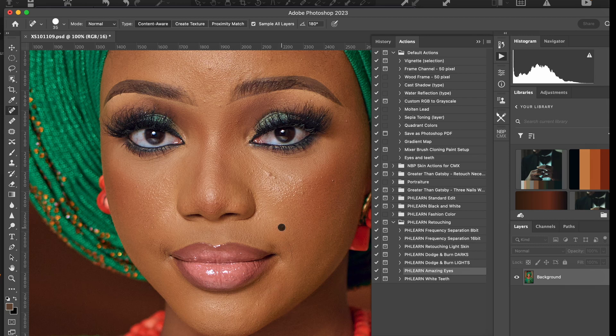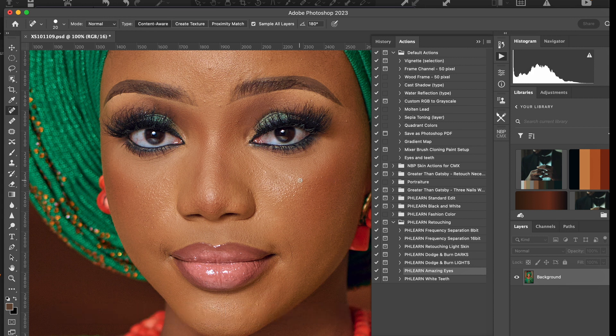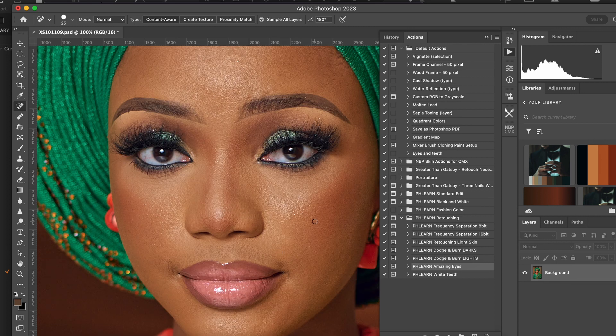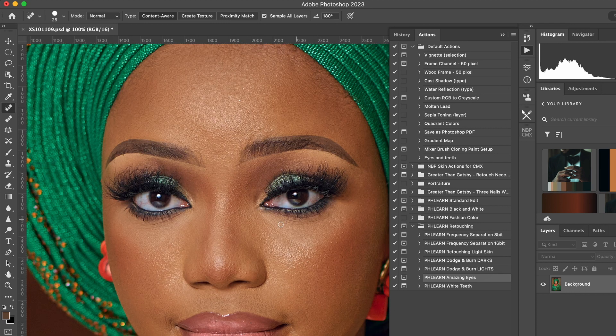Please forgive me, I will have to make this a little bit fast. Next thing I will do is work on the eyes and teeth, but now no teeth — just the eyes. So I cut my action. Remember you can get actions online, free actions for whitening eyes and whitening teeth.